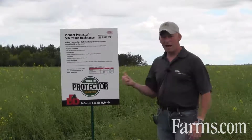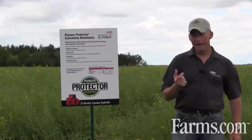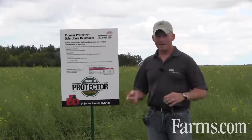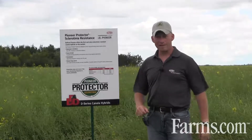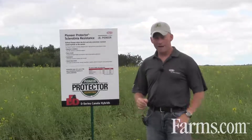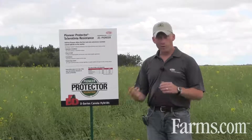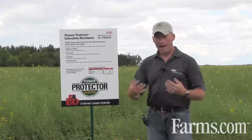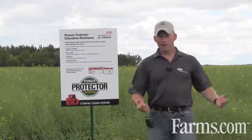The other piece is peace of mind. Planting a Protector brand product, you've got the protection built into the plant — there's nothing else you need to do. It's convenience. You've got that product in place when you seed, and you know you've got the protection. One of the big challenges with Sclerotinia in Western Canada is not knowing when you have to spray, whether you have to spray, and how to manage that — is the weather going to change?